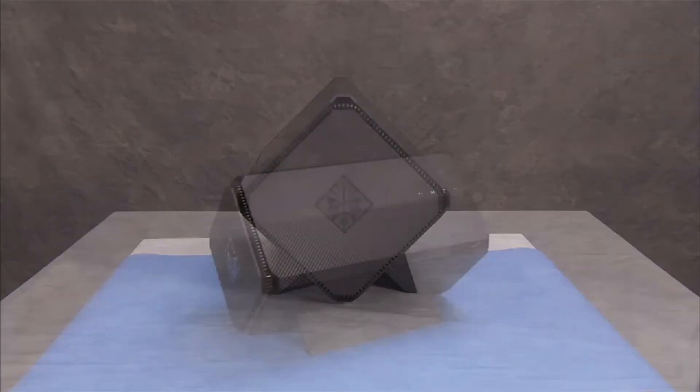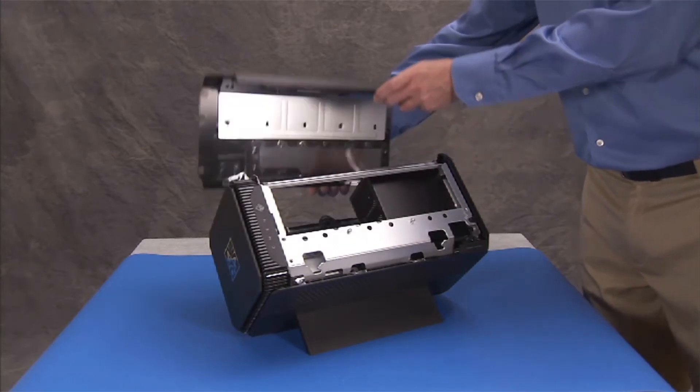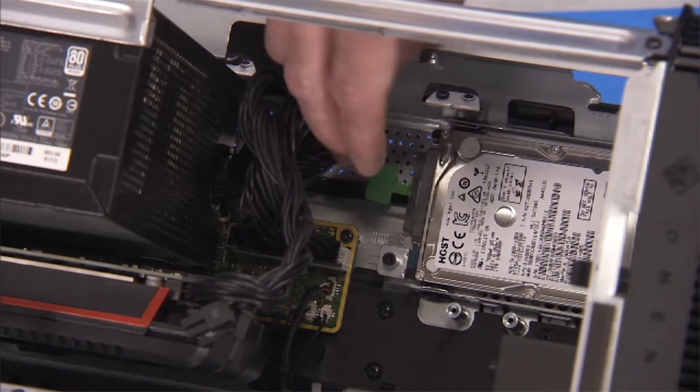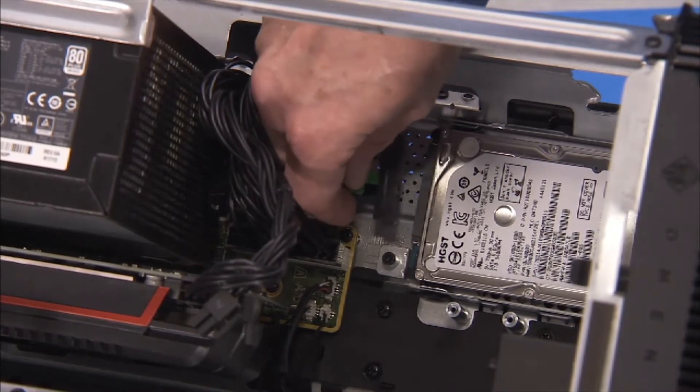To remove the hard drive, first remove the top cover. Pull on the green pull tab on the hard drive cable to carefully detach the hard drive cable from the hard drive. Do not pull on the flat ribbon part of the cable at any time.